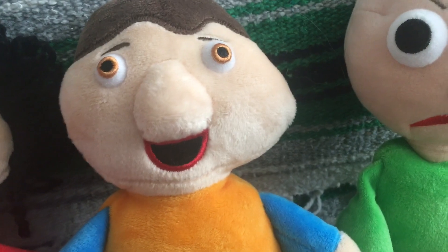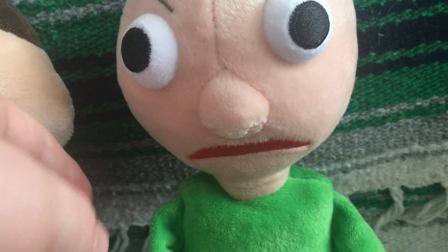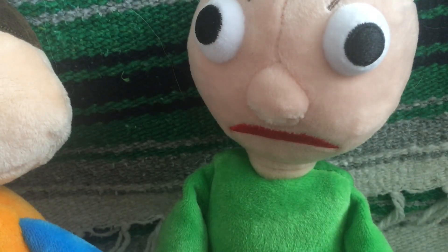And the last figure we have here is Angry Baldi, which is the same as Happy Baldi but he's just angry. Of course, he has a ruler. He has the one strip of hair, and he has the angry eyes and angry lips. That fits in really nice.